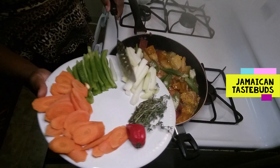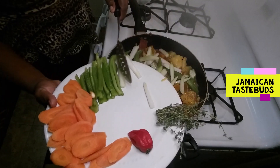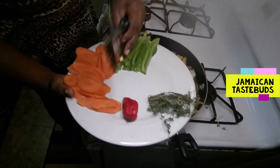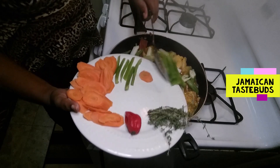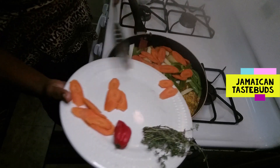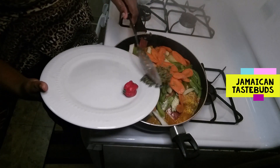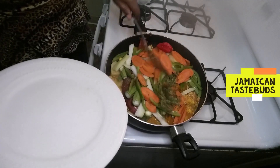Now we add the okra, we add the chocho, we add our sweet peppers, we add our carrots — just kind of spread them all over — then we add our thyme and we add our scotch bonnet pepper.